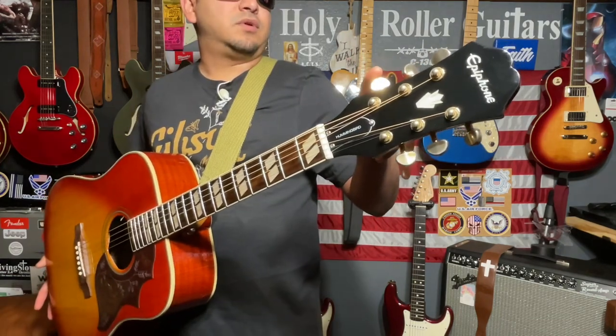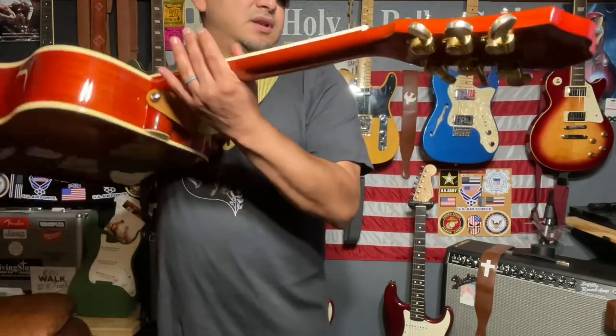I did switch out the Wilkinson tuners for these Gold Grovers. I just think it looks a little bit classier.